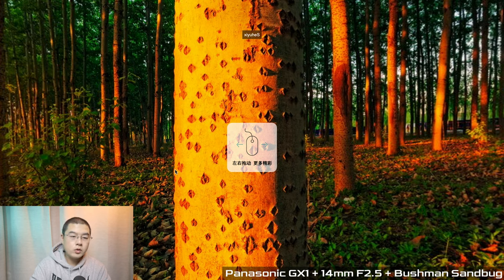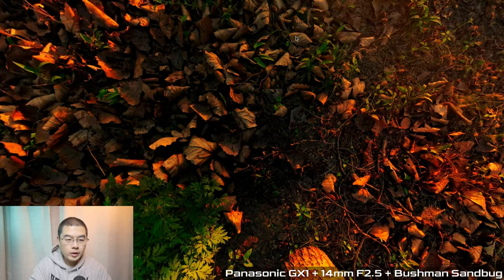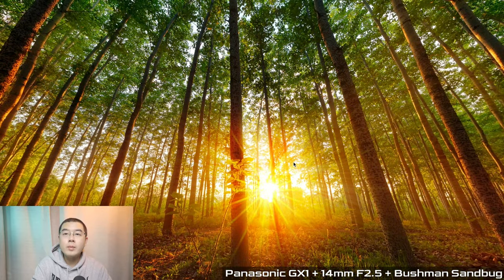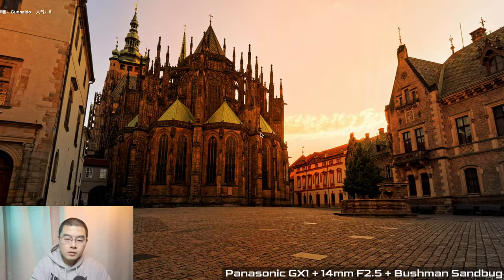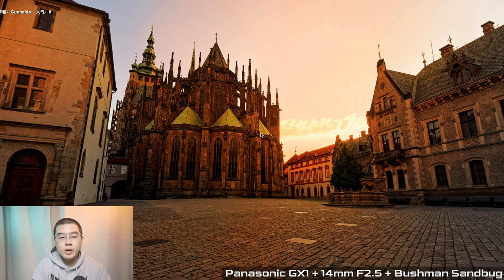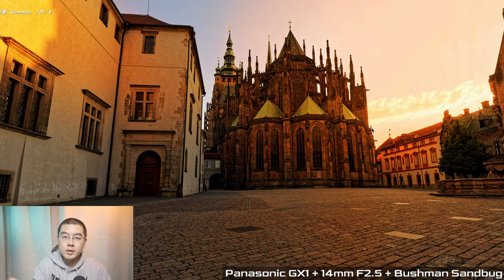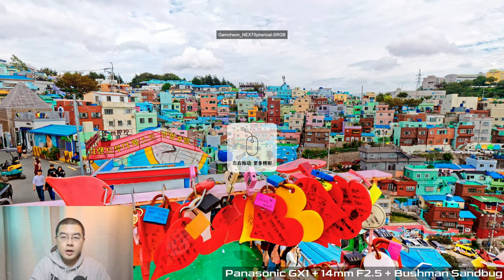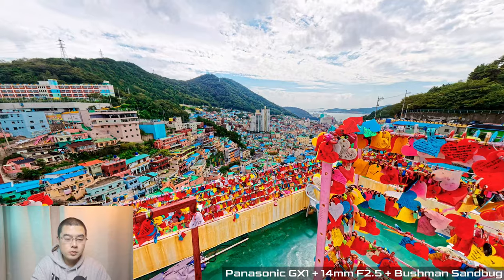The first shot I captured with the GX1 shows a sunset in a forest — a great atmosphere. This was back in 2015 in Prague, Czech Republic. I really miss that moment and I hope I can travel abroad next year to meet you all face to face. I've also been to Korea to capture in Gamcheon Village — here you can see this amazing shot, also captured with the Micro Four Thirds camera.